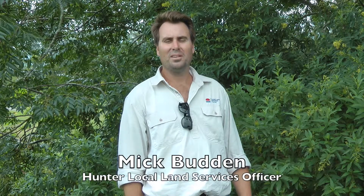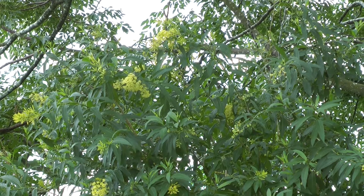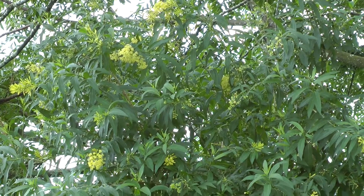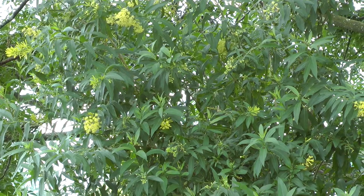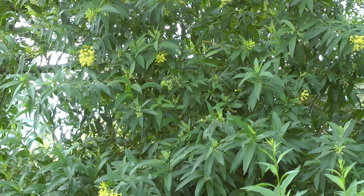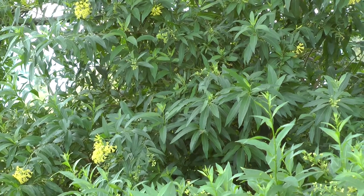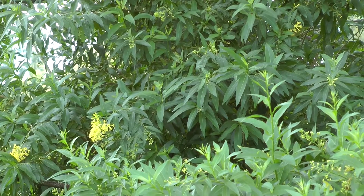G'day, my name is Mick Budden. I'm the Lower Hunter Land Holder Support Officer for Local Land Services. Today I have Eric Pasno here with me, the Dungog Shire Council's Not Just Weed Officer. We're going to look at Green Cestrum. Cestrum was introduced to Australia as a garden ornamental and its origin is from South America. Would you be able to shed some light on how to identify it, where you'd find it on your property and why it's a problem in rural areas?